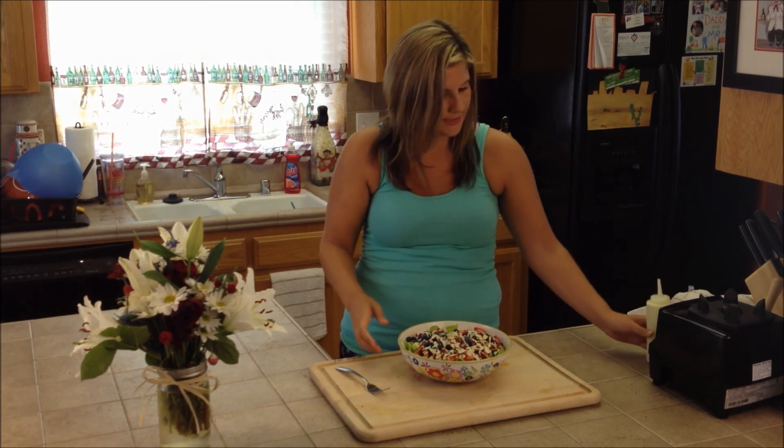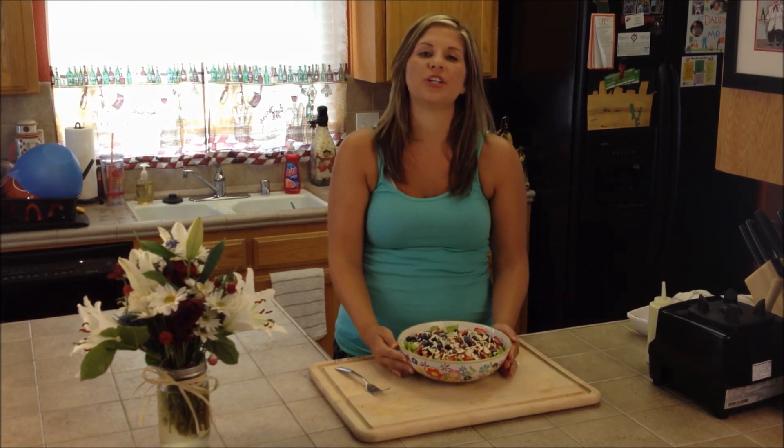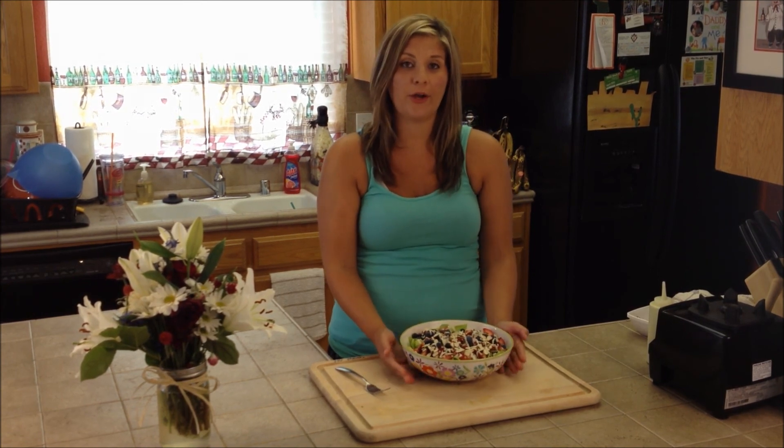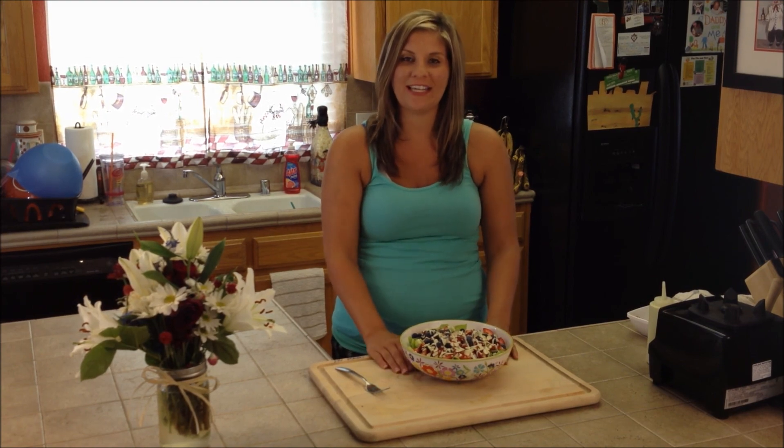And that's it guys — super easy, fresh, summery salad for ya. I hope you guys try it out and I hope you like it, tell me what you think about it. Alright, so until next time, stay healthy friends.